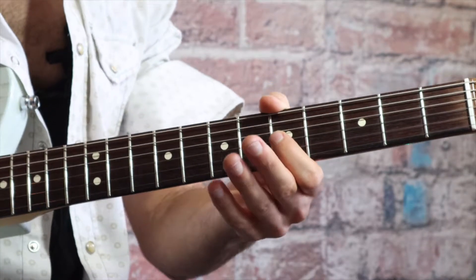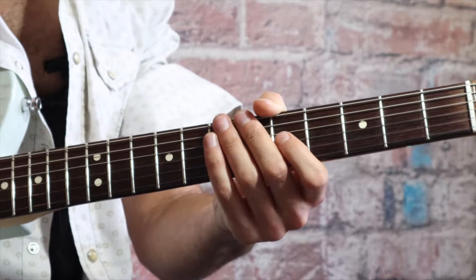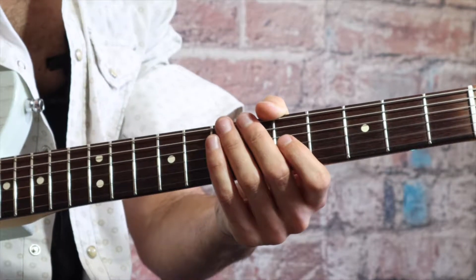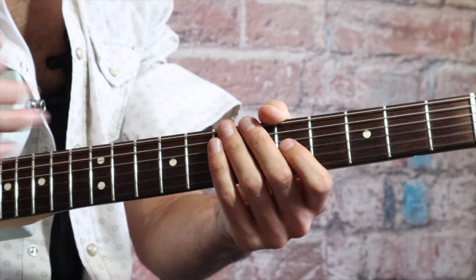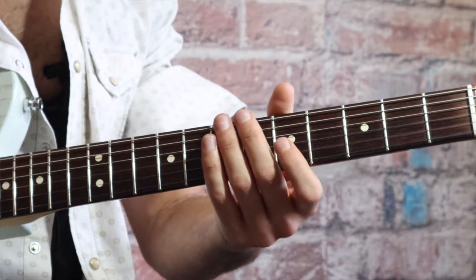The attitude bend is meant to get some expression in a note, kind of like you would vibrato, without going to another pitch. You're just trying to push and pull the tension and give the note some sizzle or some sauce.